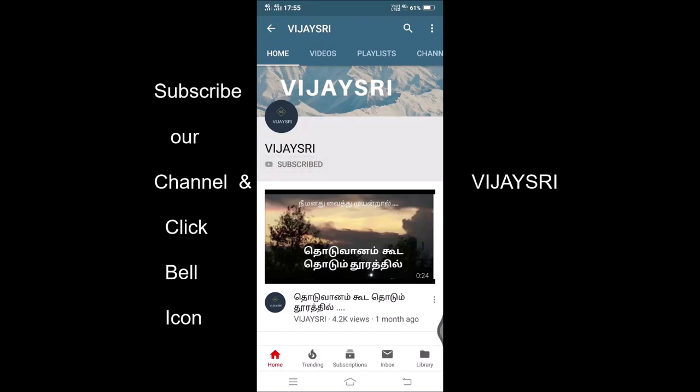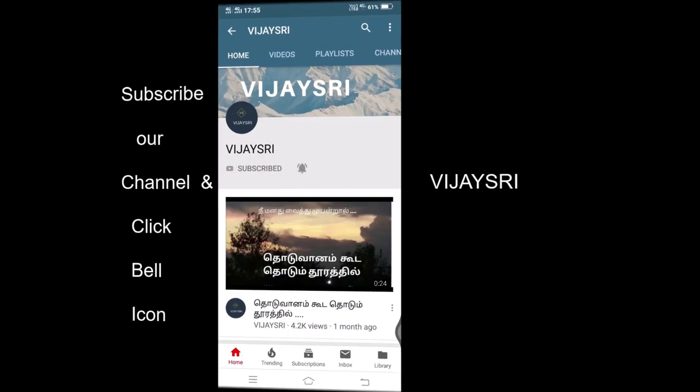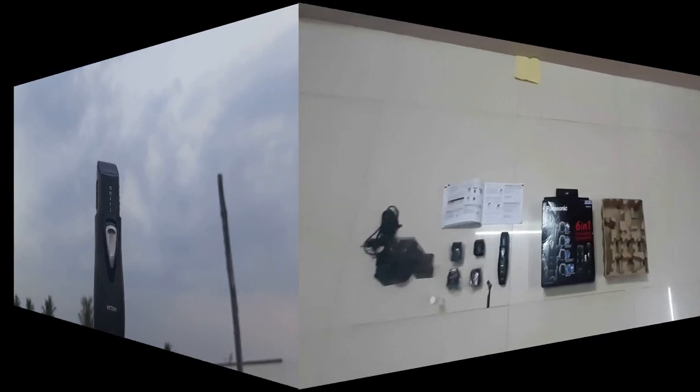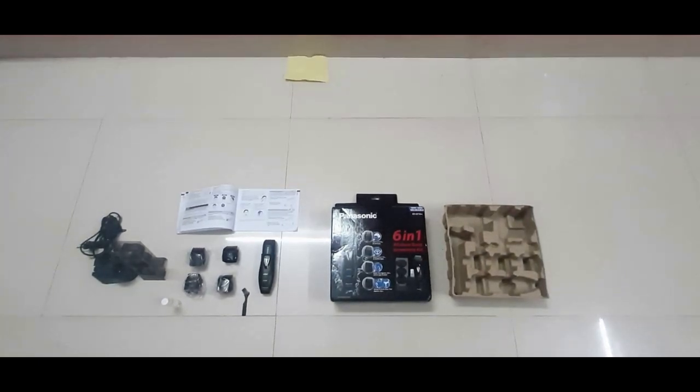Dear viewers, please subscribe to the VJST channel and click on the bell icon. This is the unboxing video of the Panasonic 6-in-1 trimmer.